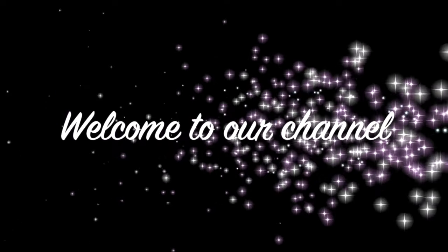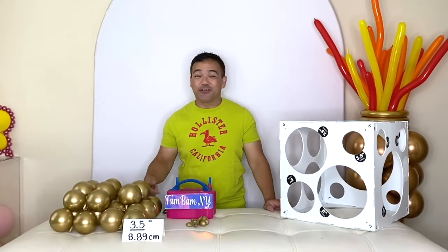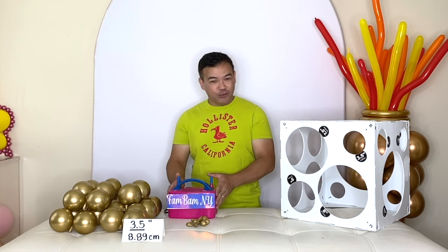Hi guys, welcome back to our channel. If you're new here, my name is Chelan and this is FandomNY. Thank you guys for joining me. For today's video, I will be showing you another beautiful balloon setup.